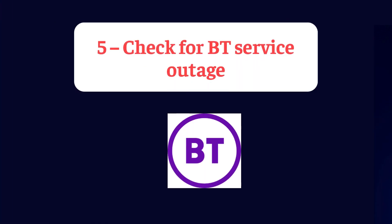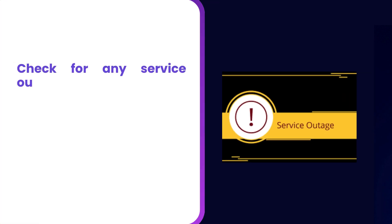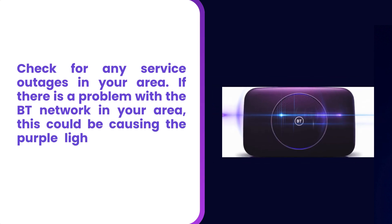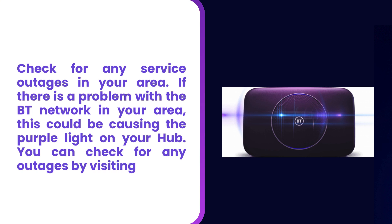Step 5: Check for a BT service outage. Check for any service outages in your area. If there is a problem with the BT network in your area, this could be causing the purple light on your hub. You can check for any outages by visiting the BT website.